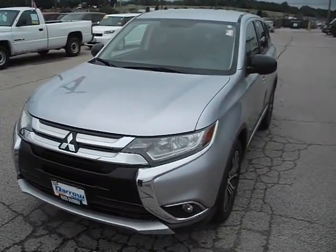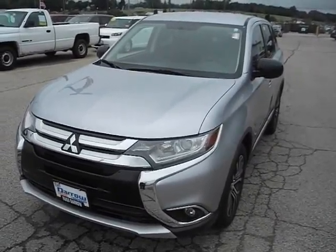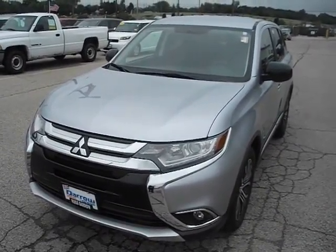This has been the 2016 Mitsubishi Outlander. Give us a call, get an appointment set up, come on in and see this vehicle in person. Thanks for watching and have a good day.